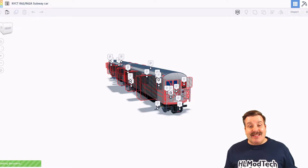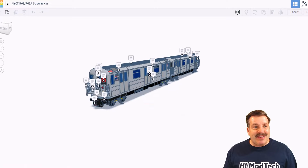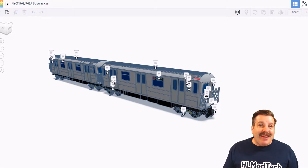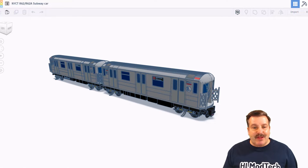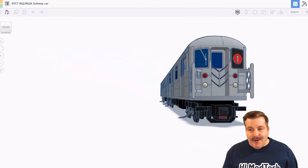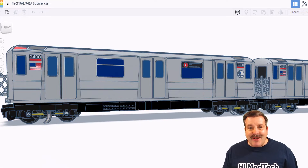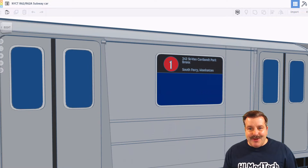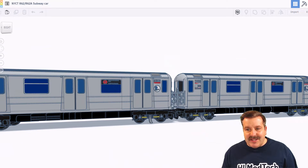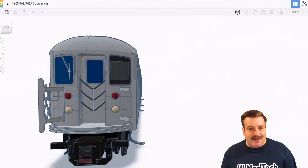As you can see, this epic design is taking a moment to load. There it finally is — oh my gosh, the New York City R62 or R62A subway car by NanoRay. NanoRay was awesome enough to give us some notes, but let's hide those for a moment as we zoom in and take a look at this sweet ride. The realism on this thing is off the charts. If we zoom in, you can actually read the labels. That is so fantastic. Check out the details all the way down the line — this is absolutely awesome.